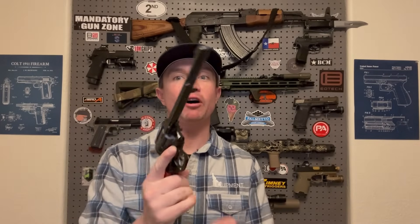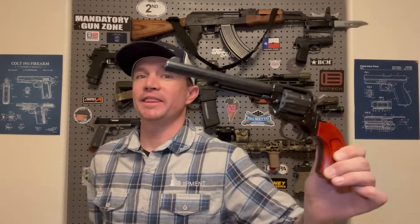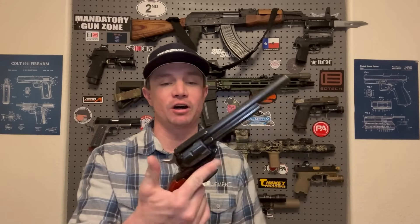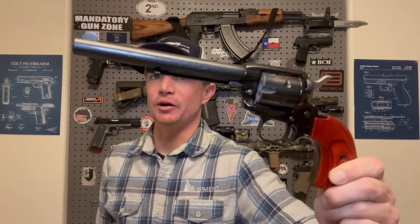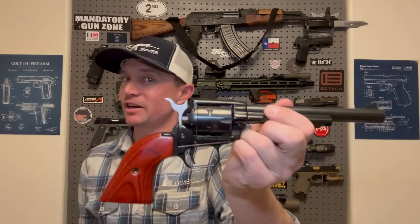My only revolver was given to me by a good friend, Dan Renner — thank you, Dan. This is a Heritage Rough Rider, .22 long rifle, single action only revolver. And it's my only .22 as well. My daughter loves to shoot this thing, I love to shoot this thing. It's super accurate — it's just casual, fun shooting. A .22 — everyone should have one. One that looks like a cowboy gun is just a bonus. It's modeled after the Colt Single Action Army. Looks just like it, but instead of .45 long Colt, it's .22 long rifle.